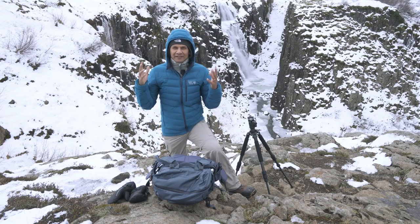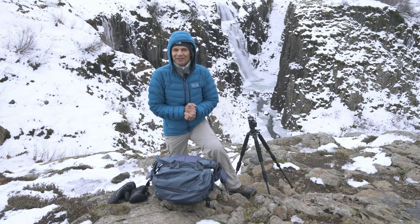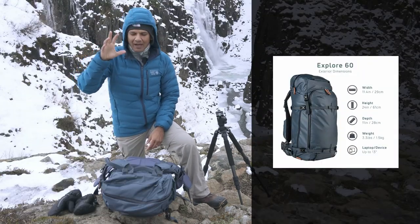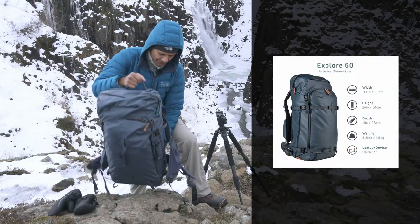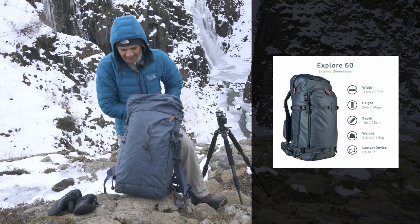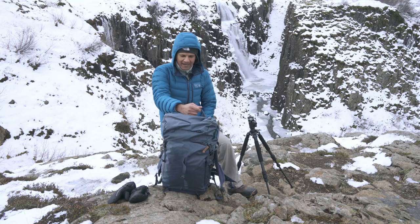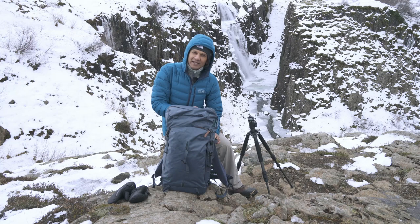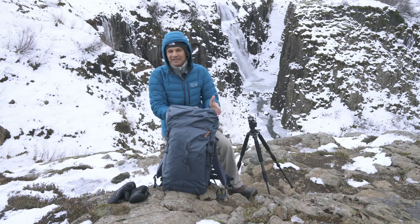Hi guys, we are here in this cold Icelandic weather to show you what we carry in our camera bags. I carry a camera bag from Shimoda Design — this is a new design and it's a 60-liter bag. Let me show you what's inside so you can see exactly how much gear fits in a 60-liter bag.